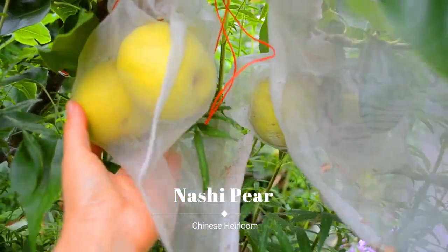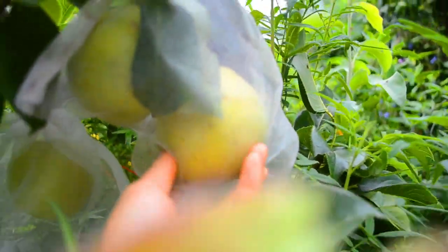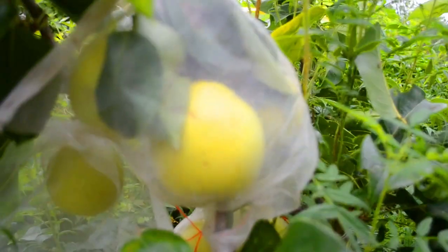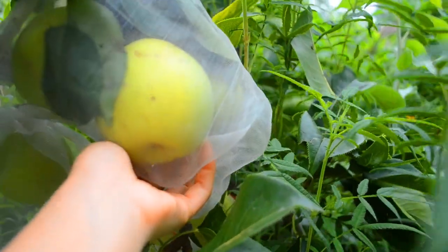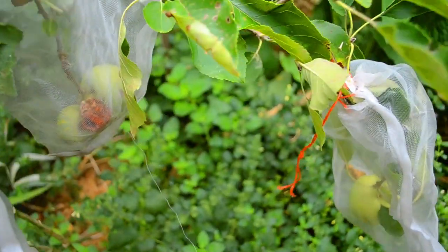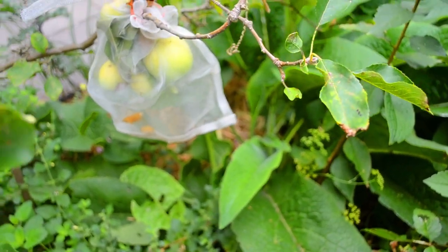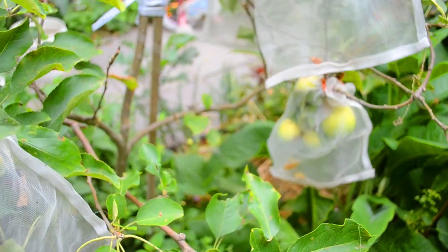Nashi pears are getting to a really good size — I think they're quite close to harvest. We've picked one that was more yellow and it was delicious. These are pretty close; I usually wait to see a bit more color change. That one's still quite green with just a tinge of yellow — I want to see a bit more yellow. Pink lady apples are getting close to full size as well. We've obviously had to bag them all because of native birds and fruit fly, which has been devastating this year.